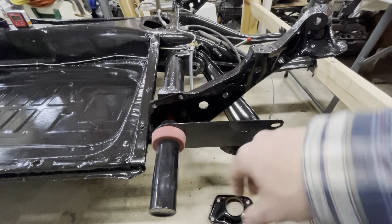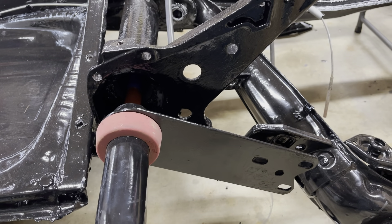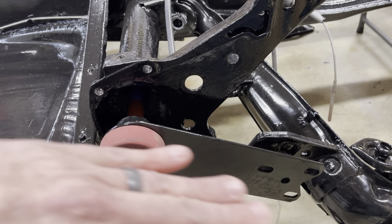The torsion bar goes into the torsion tube, and in the end of the torsion tube there are corresponding splines to the torsion bar. When I pulled everything apart, I marked which is the outer end of the torsion bar so I know these splines correspond with the number of splines in there. I believe it's 40 splines on the inside and 44 on the outside, so on each end there's a corresponding number of splines inside the tube.